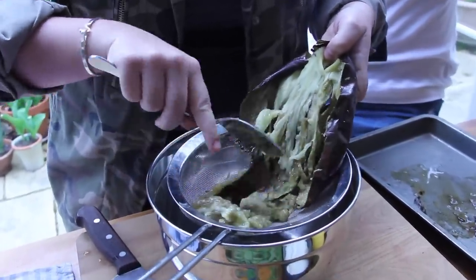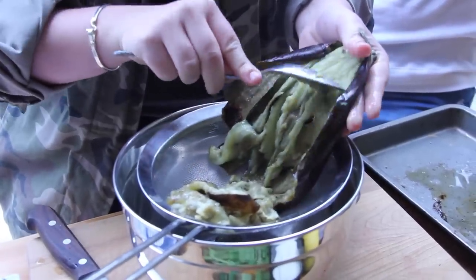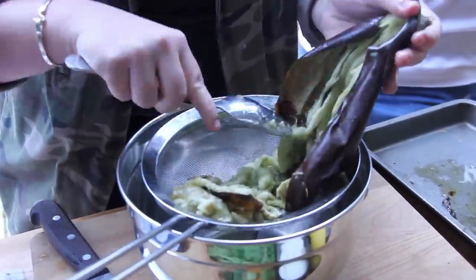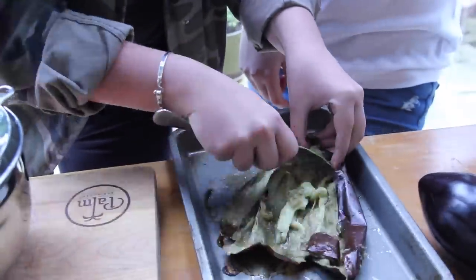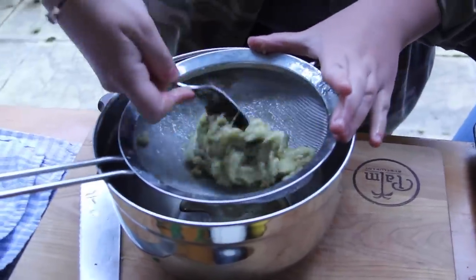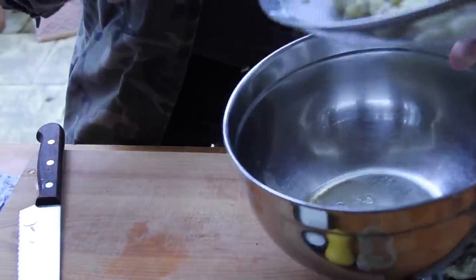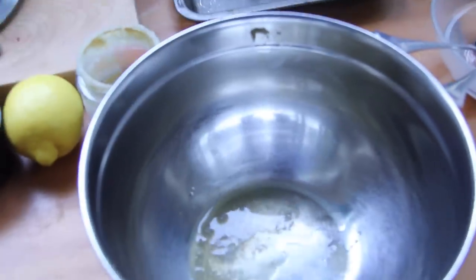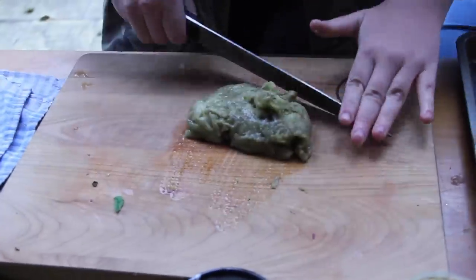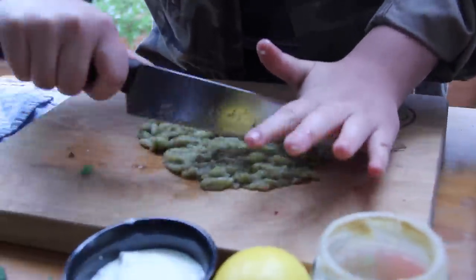Scrape it all out. You don't want any of that outer skin, because when it becomes all burnt like this it gives an amazing flavour to the inside, but it actually tastes quite bitter. So you don't want any of that inside your dip. Normally I'd leave this to hang for about half an hour. We're going to make a quick baba — you can already see there's a lot of liquid coming out. We're going to chop this as fine as we can. You can do it in a blender if you're not feeling too energetic, but this is the more authentic way to do it.